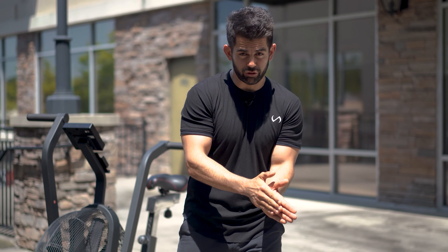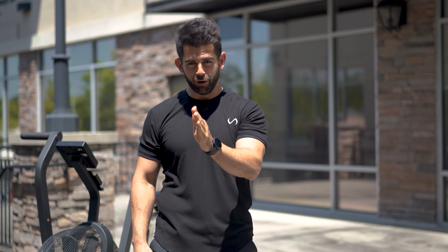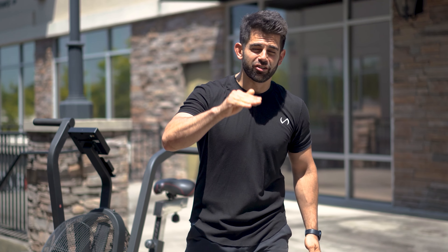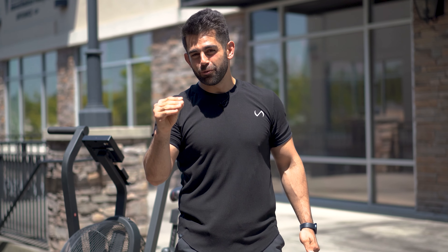I will always say strength over cardio — prioritize your strength training. Check out my strength over cardio video because I talk about the benefits of strength training. But if you need that last little bit to lose some body fat, look no further than using this assault bike. So I'm not going to waste too much of your time — we're going to get into it and crush this assault bike workout.